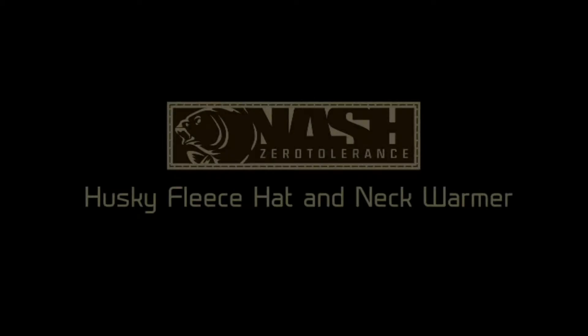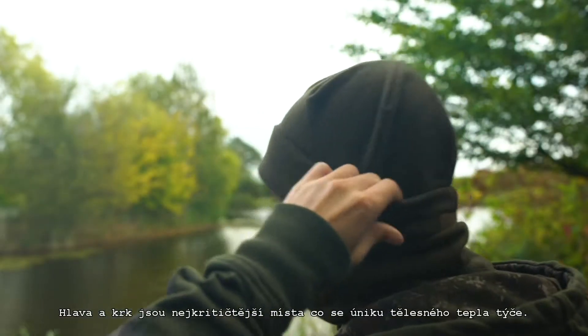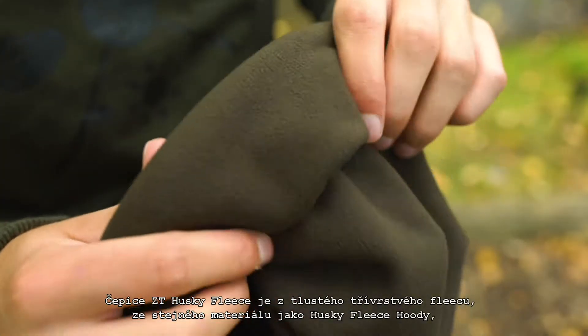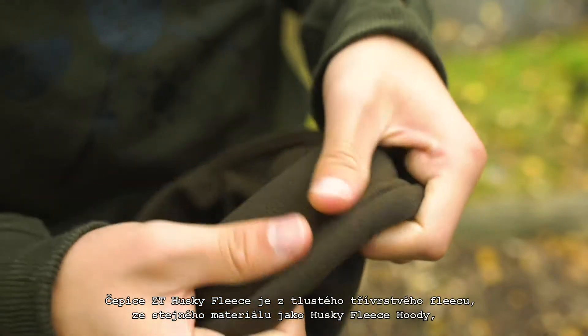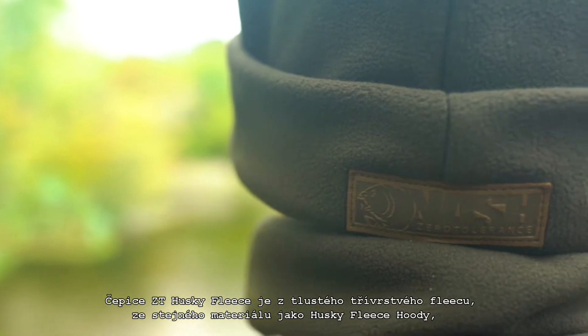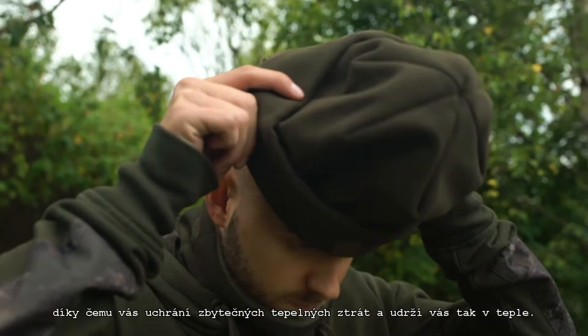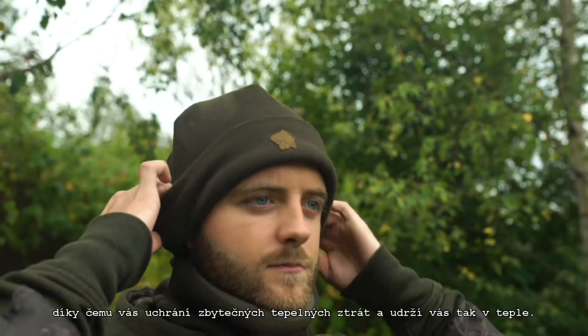The ZT Husky Fleece hat and neck warmer. The head and neck are classic cold spots vulnerable to heat loss. The ZT Husky Fleece hat is a heavyweight tri-layered fleece design from the same material as the high-performance Husky Fleece hoodie, designed to keep you insulated and prevent heat loss from your head that can quickly lower core temperature.